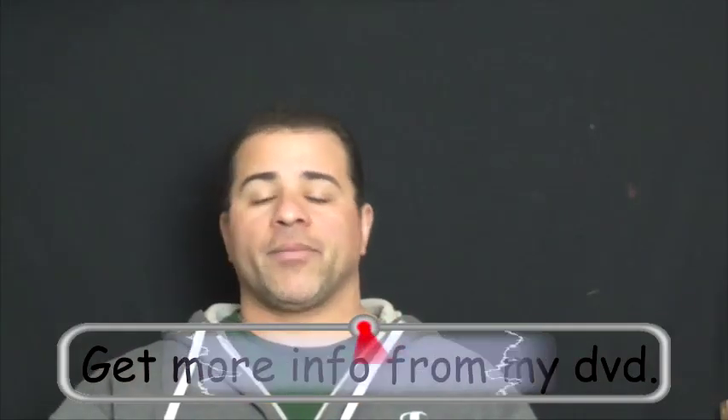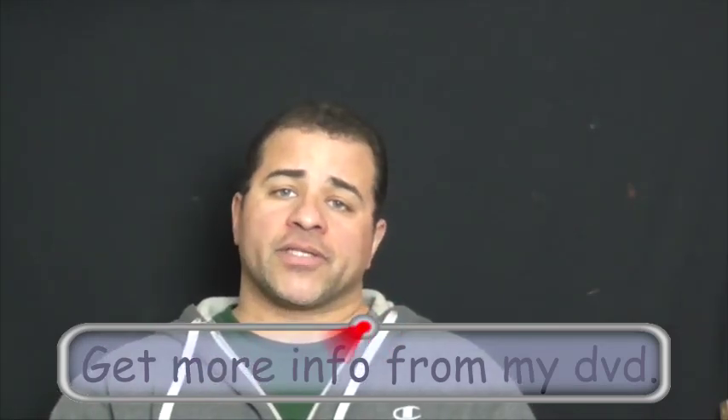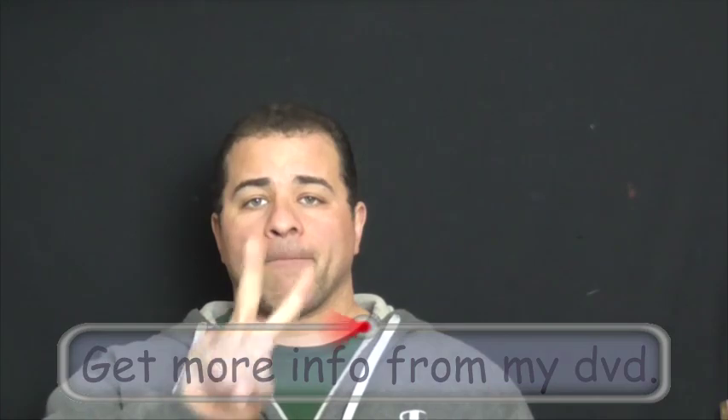All right guys, I hope that video did help a little bit. If you have any questions or comments, please put them at the bottom. Till then, this is Mike the Scrapper — please comment, like, subscribe. Peace!